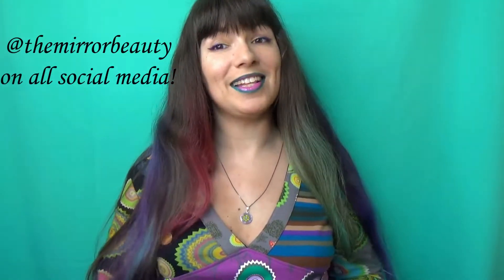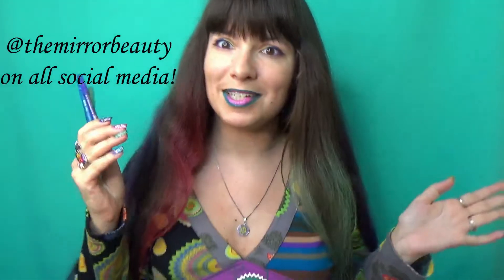Hi, I'm Julia the Mirror Beauty and today let's talk about the Pupa Milana Multiplay Eye Pencils — the application, the pigmentation, the stain power, and of course the traditional thing on this channel: how to get more product out, aka how to sharpen them.